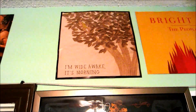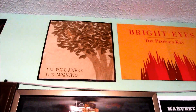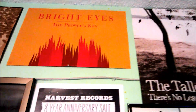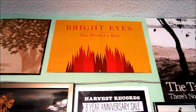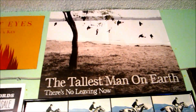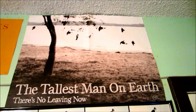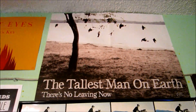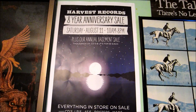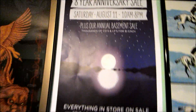The Bright Eyes 'I'm Wide Awake, It's Morning' insert that came with the album — I drew that border around it because they gave me an extra one accidentally, so I drew that border around it so it stuck out more. Bright Eyes 'The People's Key' poster — on the other side it's all red with the flames. Tallest Man on Earth 'There's No Leaving Now' — nice thick poster, got it for free. Most of these, quite a few of these I got for free. In the middle here we have Harvest Records 8th year anniversary sale poster from the 11th of this month — really nice poster.